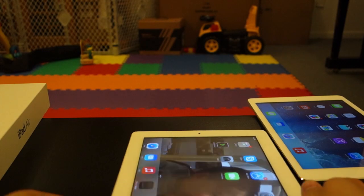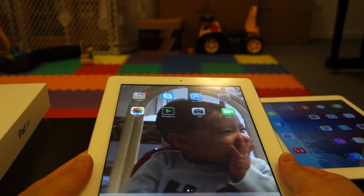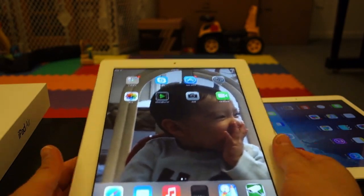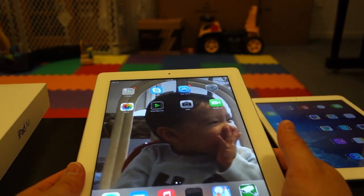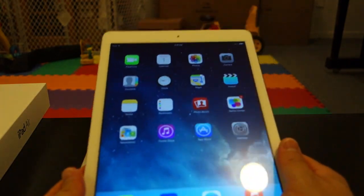For my boy, for example, I like the thicker bezel for him — I'll just keep having him use the older iPads. That way, when he grabs it, his hand isn't touching the screen. The iPad Air I believe I'll just keep this for myself.